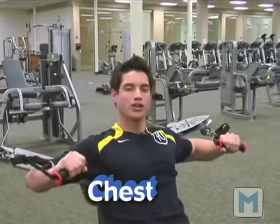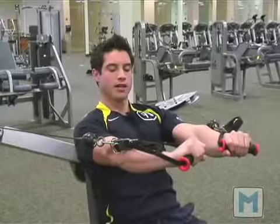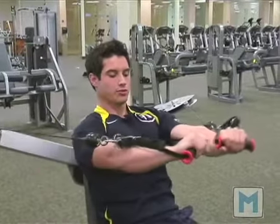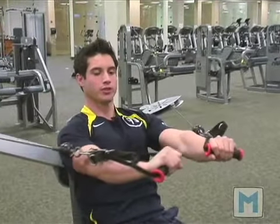Now this is a chest press. We're actually going to activate the primary muscles in our chest by pushing forward, never locking our elbows, and holding our arms at 90 degrees on this machine. Making sure we keep nice, good strict form on this machine.